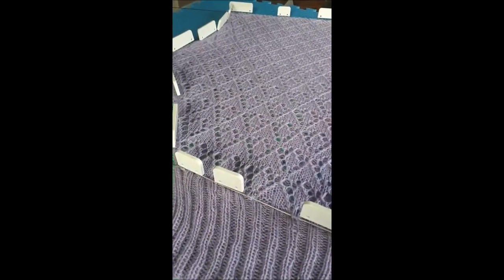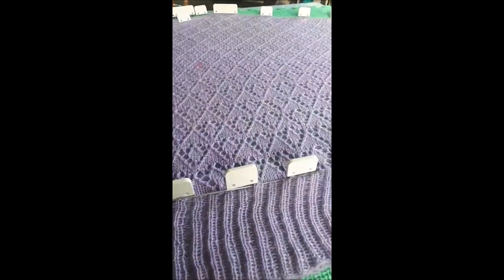That's what it looks like — I hope you found that useful. Look out for the pattern at the end of March hopefully. Have a lovely day, bye.